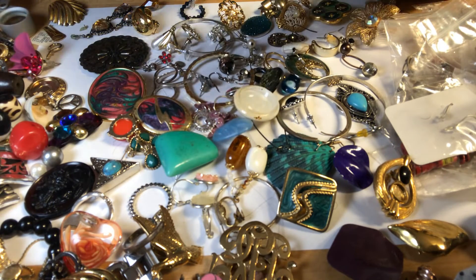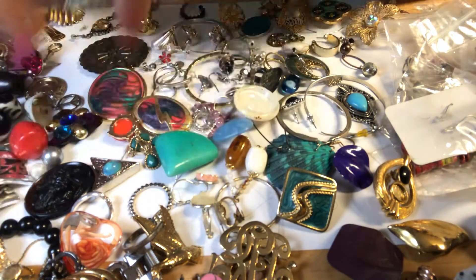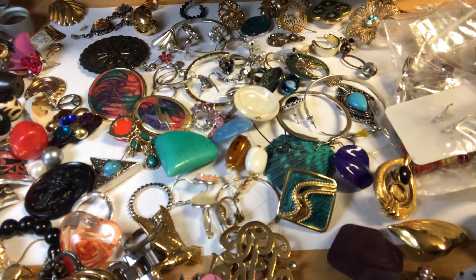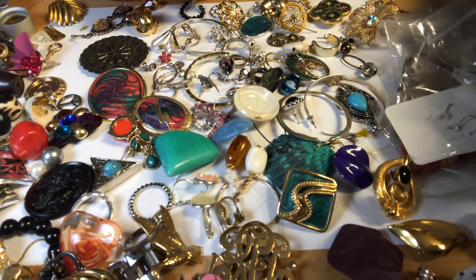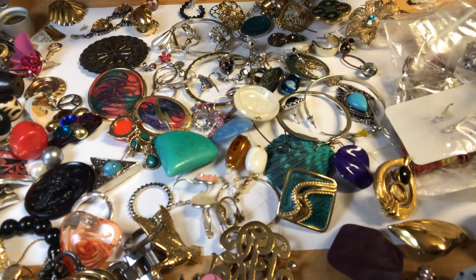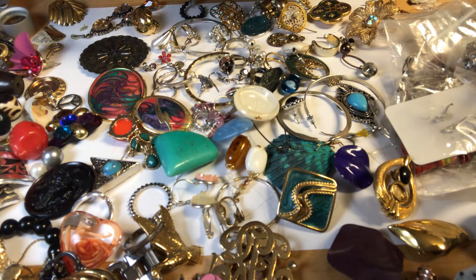I like it there. And this is a little ring. A ring.